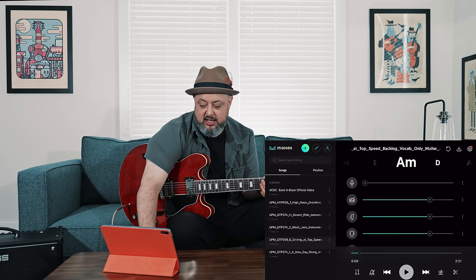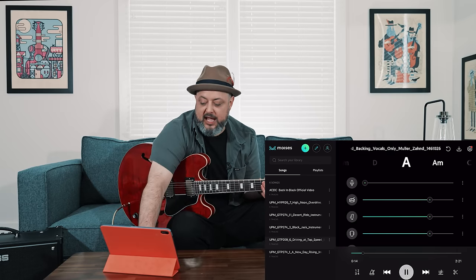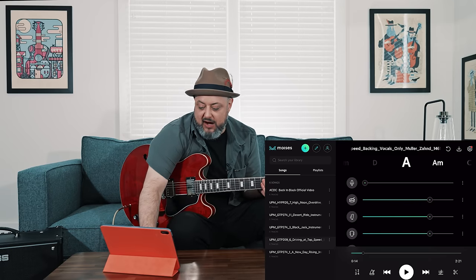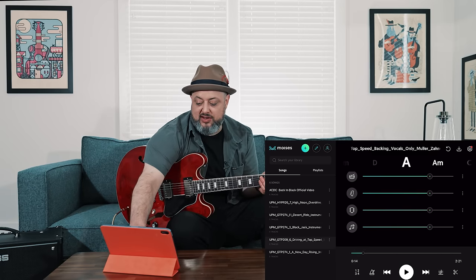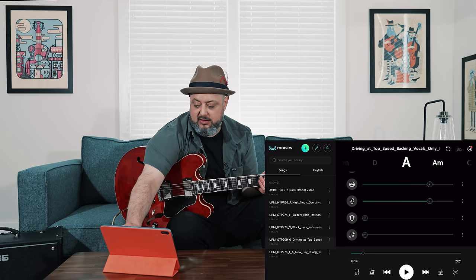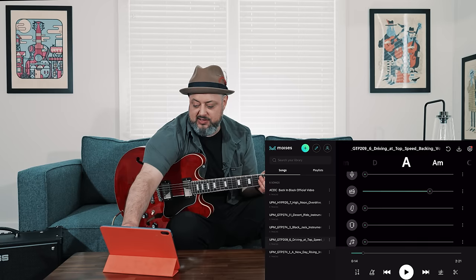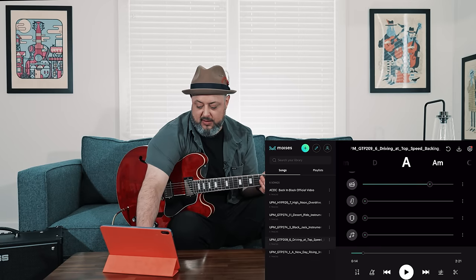If I turned the vocals off, I'd hear the track with no vocals. Now if I wanted to hear just the drums, I could use these faders to turn everything down but the drums. If we hit play, you'll hear that it's only the drums.